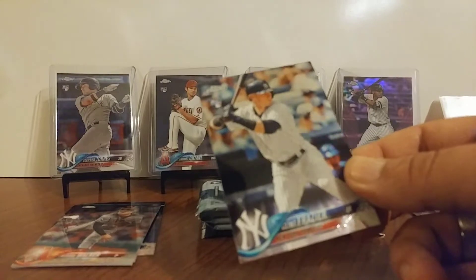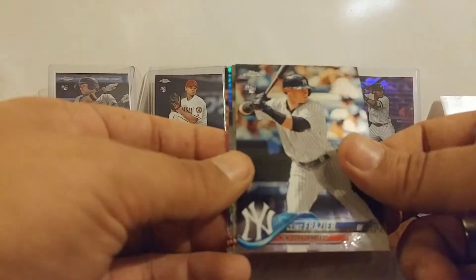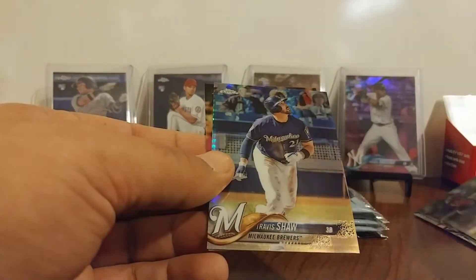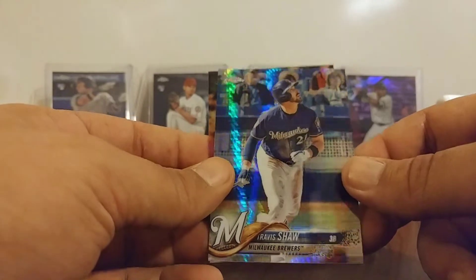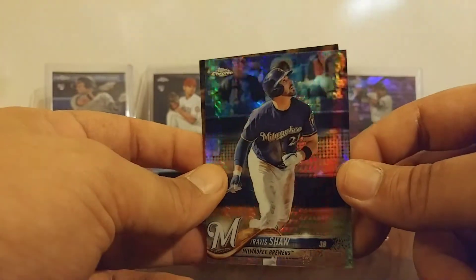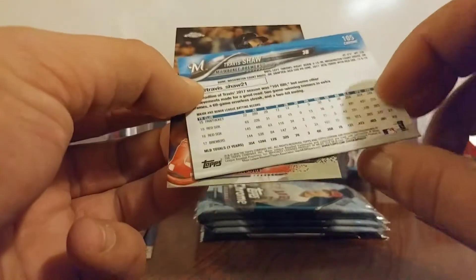And we've got a Clint Frazier rookie on the front — I don't believe I have that one either. Sandy Alcantara rookie. Travis Shaw — that's one of those prism refractors, I guess they're called. Good looking cards. And Jackie Bradley Jr.